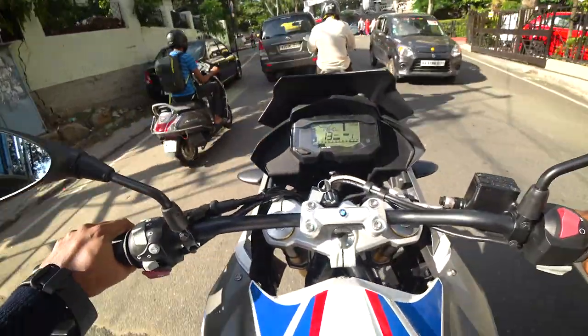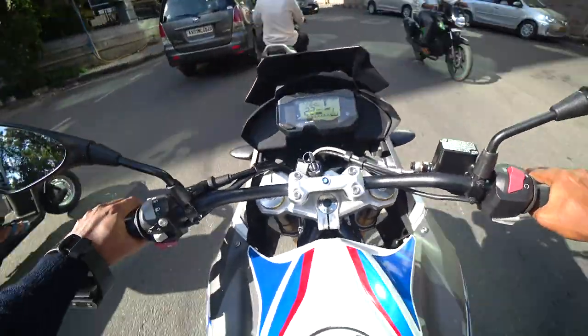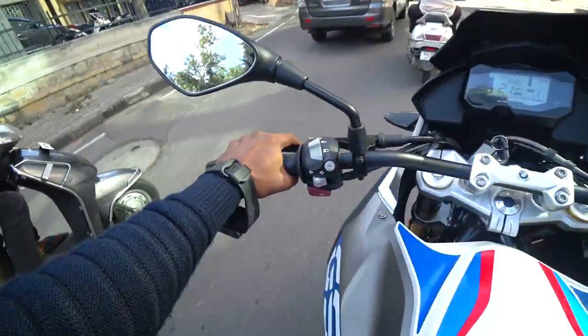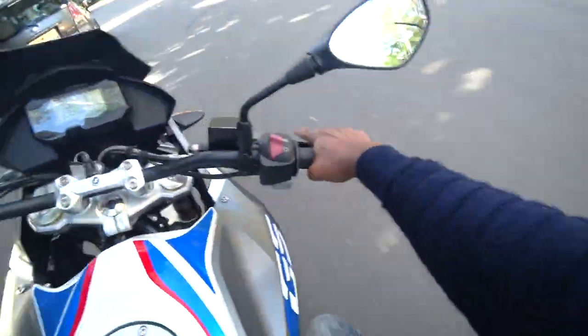Power — it has that initial torque which is really good for adventure kind of bikes. That's one thing to like about this one; it's ready to bounce.